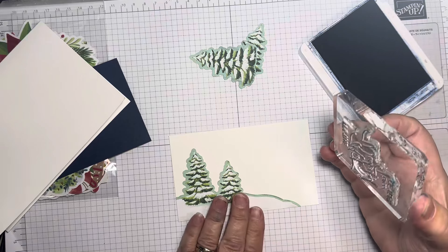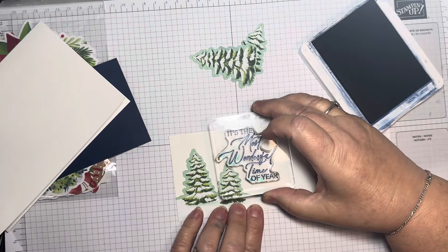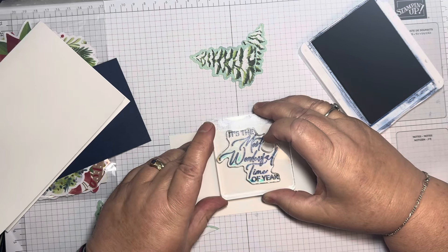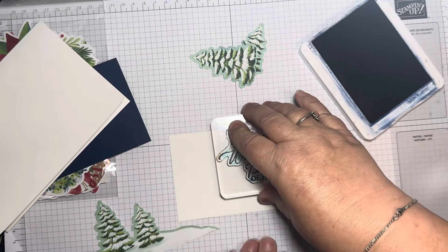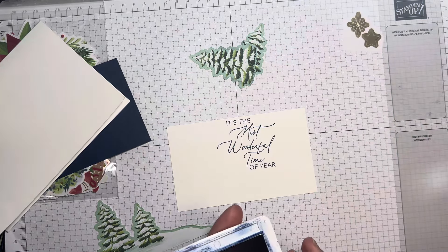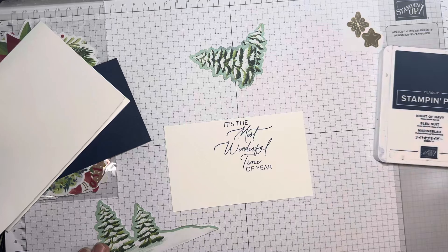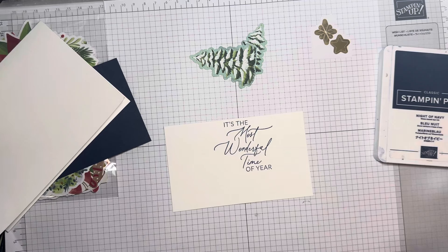I've just opened this pack called 'A Little Bit Festive' — it's near the beginning of the Christmas mini catalogue. In this pack you get three double-sided sheets of designer series paper: this beautiful blue check and gorgeous Real Red stripes.